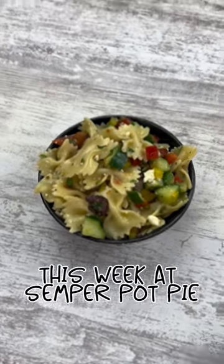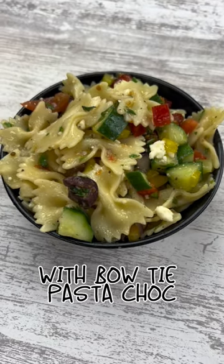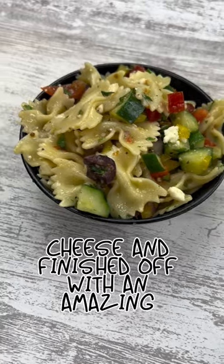This week at Semper Pot Pie, we're starting off with a pasta salad with bowtie pasta chock full of vegetables, olives, cheese, and finished off with an amazing dressing.